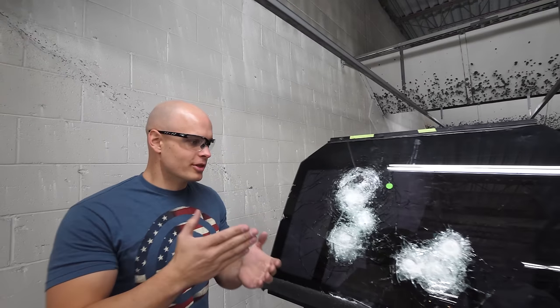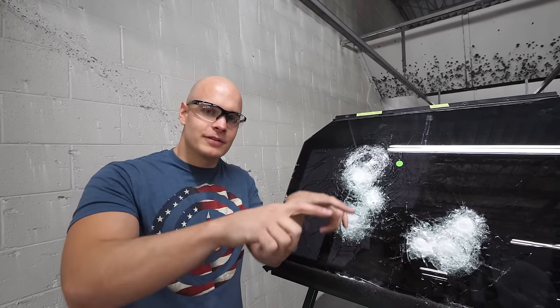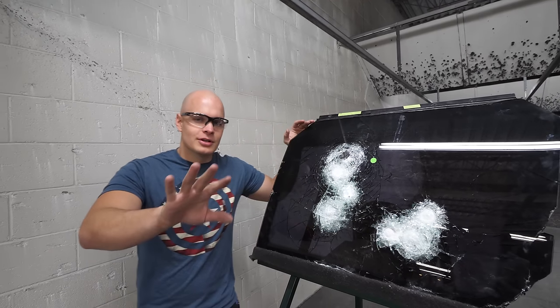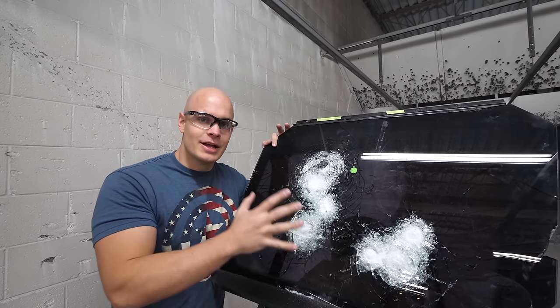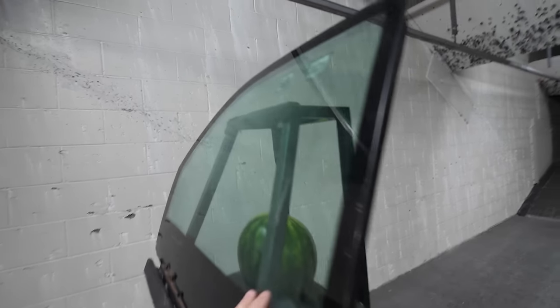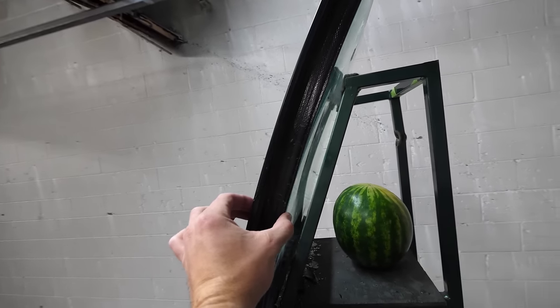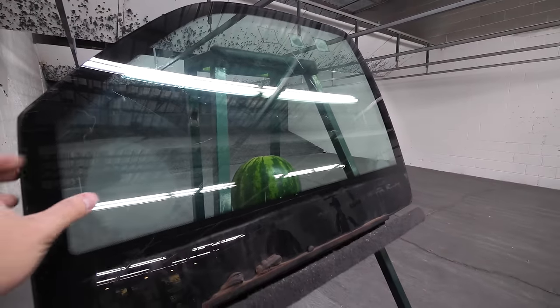When the bullet hits, there's so much energy in it — it impacts the glass and the glass distributes the impact over the whole thing. Not everything you see in Hollywood is truthful, because if a bullet hits a car it's going to shatter the exterior layer of the ballistic glass at least. So we have a new glass in place — this one is an inch and a half thick for the AR-15, the higher caliber bullet. We'll see if that melon survives.